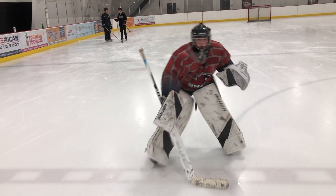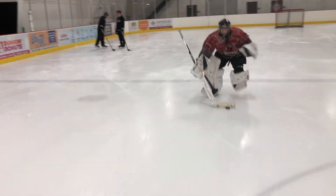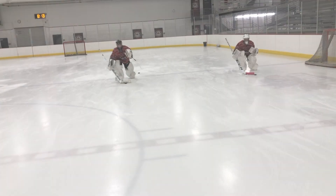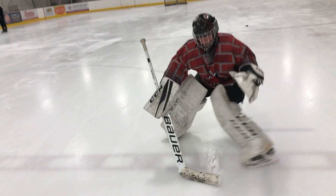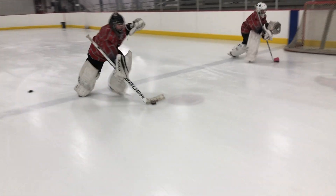Eyes up, Toby. Eyes up, eyes up. Keep those hands ready. Good, good. Nice.